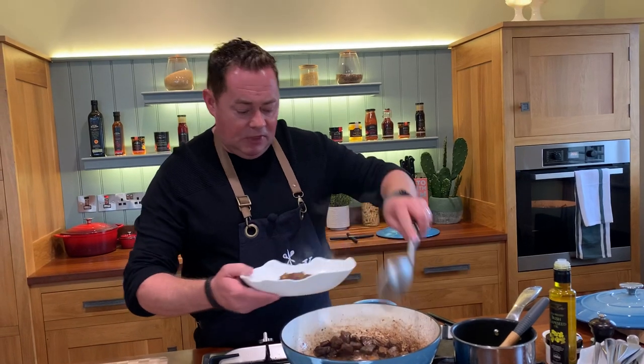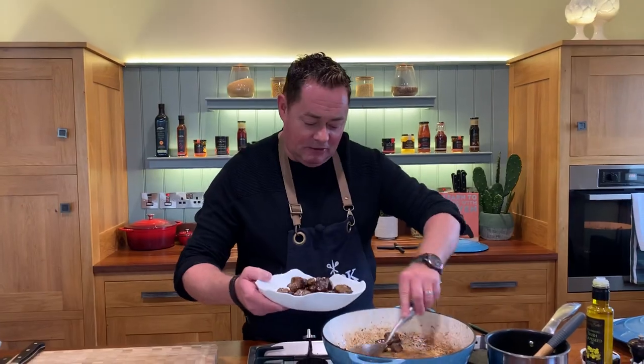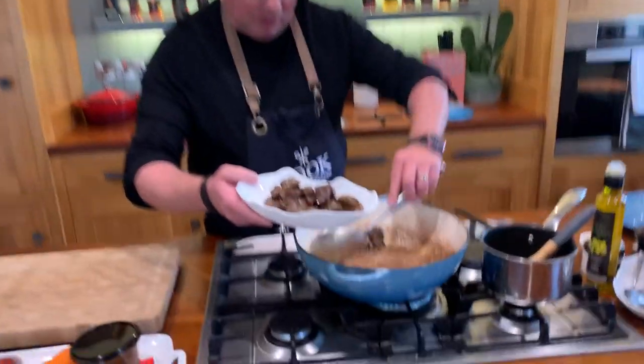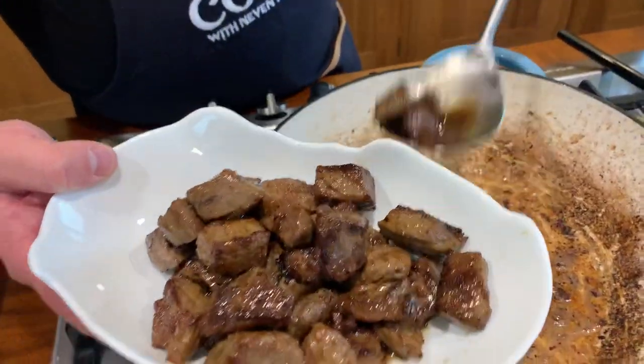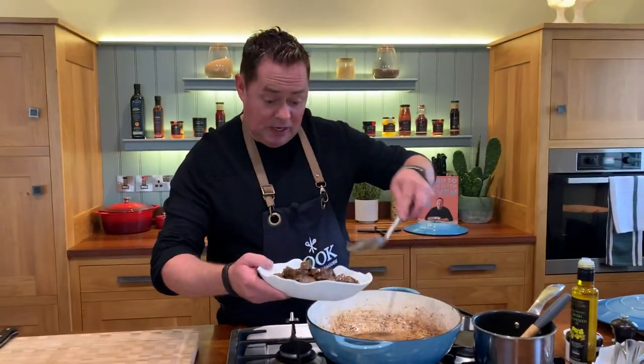I'm going to leave the oil and a bit of butter in it, and then we're going to start to put in our vegetables. There's lots of lovely flavours - you can see that nice golden brown colour. Now you can toss the beef in flour if you want, though I'm not actually going to do that, because I think you get a better colour this way.